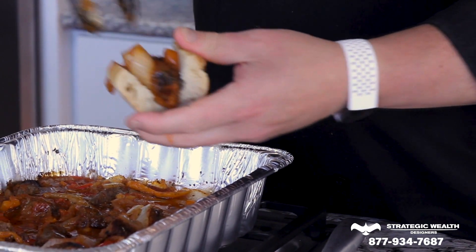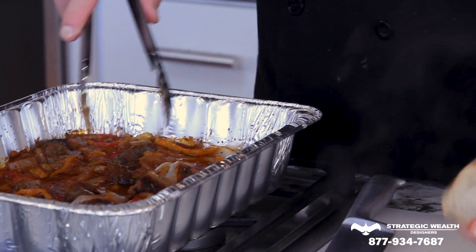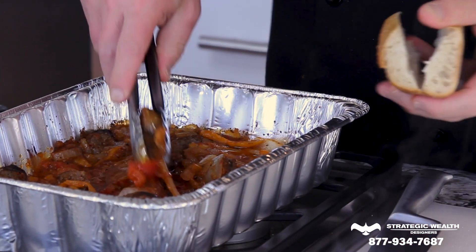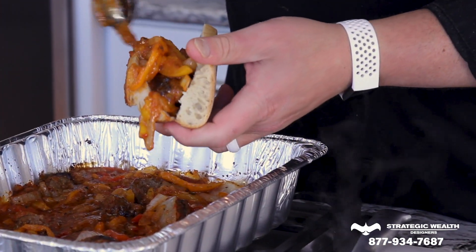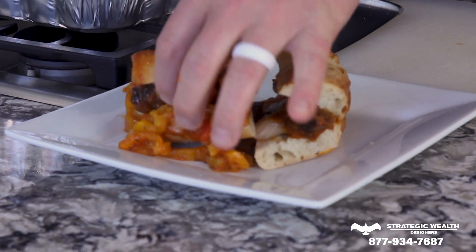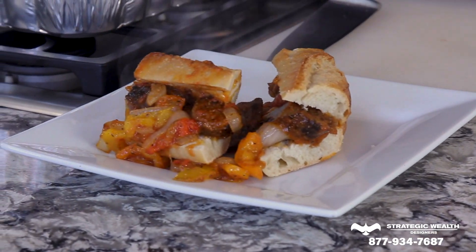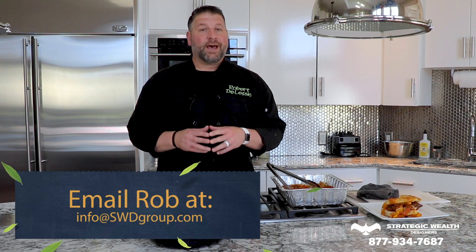By now the sausage, peppers, and onions are all done. Grab them out of the oven, put them on a sandwich — it smells amazing. Just grab a couple pieces of sausage, it's going to be messy but that's okay, add some peppers, and there you have it: sausage, peppers, and onions, a family tradition from my family to yours. If you have any questions, email us at info@swdgroup.com. Until next time, I'm Rob D'Alessio and this is A Taste of Retirement.